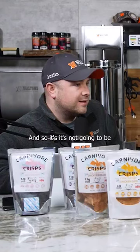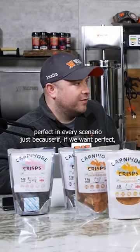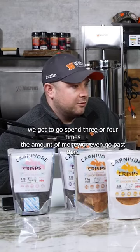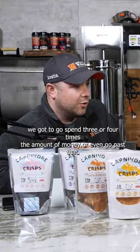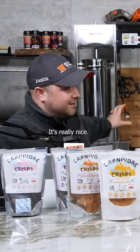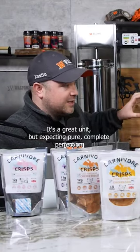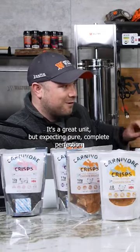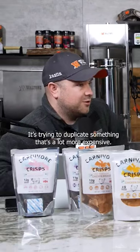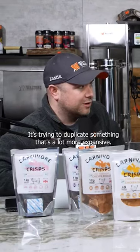So it's not going to be perfect in every scenario, because if we want perfect, we've got to go spend three to four times the amount of money or even more than that. We're talking hydraulic stuffers — it's a really nice, great unit, but expecting pure complete perfection on it isn't totally realistic, just because it's trying to duplicate something that's a lot more expensive.